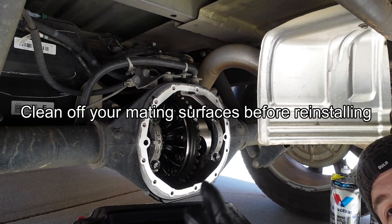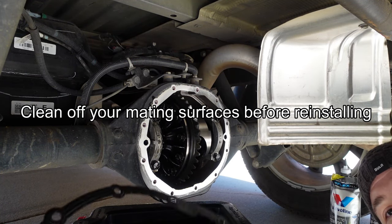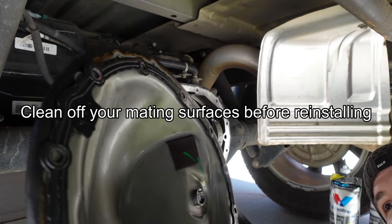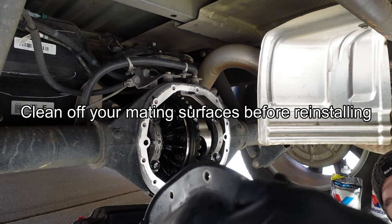Now that I've got the oil drained out, I'm going to go ahead and reinstall the cover. I've cleaned up my gasket and cleaned up the inside of the differential cover as well. I'm just going to line up the gasket and then start lining up the bolts.